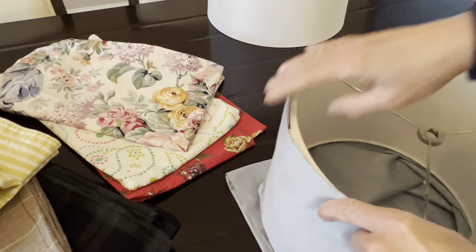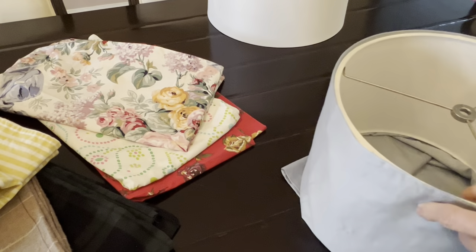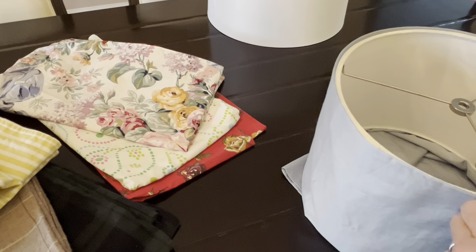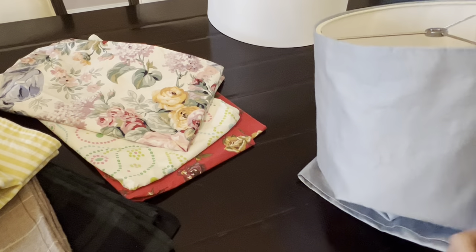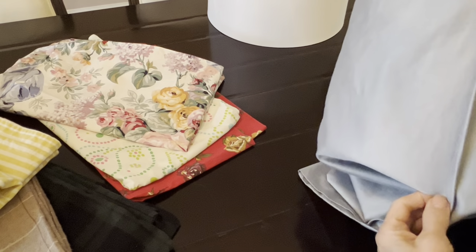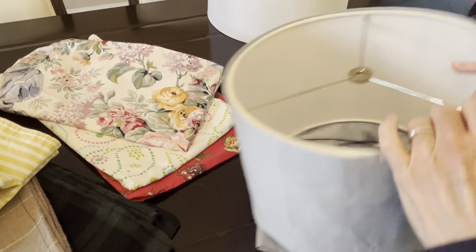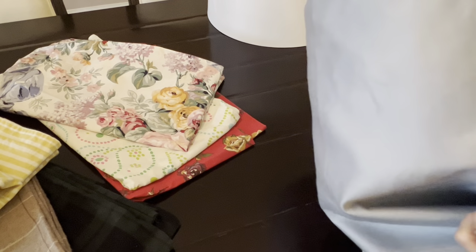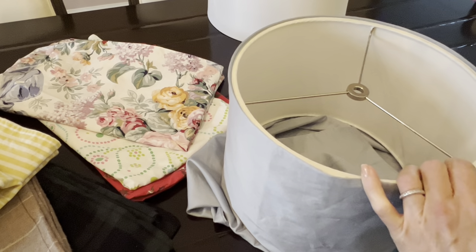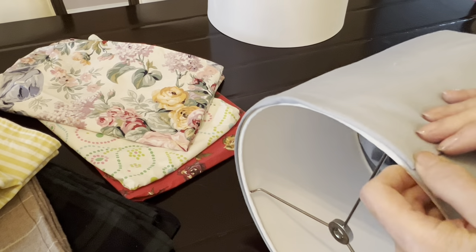That's the top. You can use glue gun or you can even stitch this together. For now I don't have either one right here, so I'm just going to use a small pin to put it together.